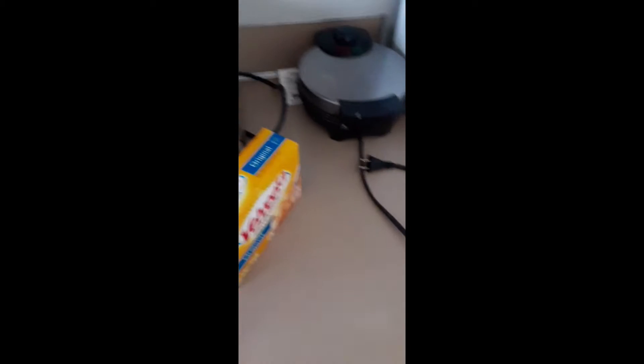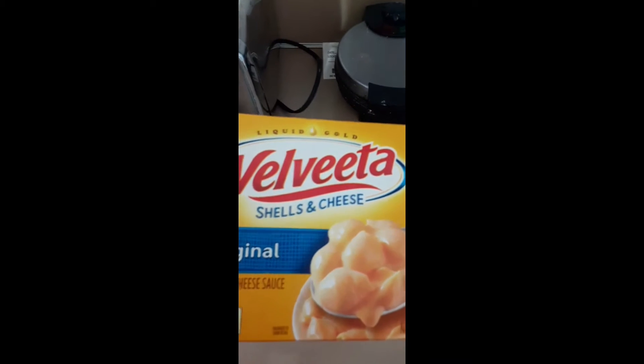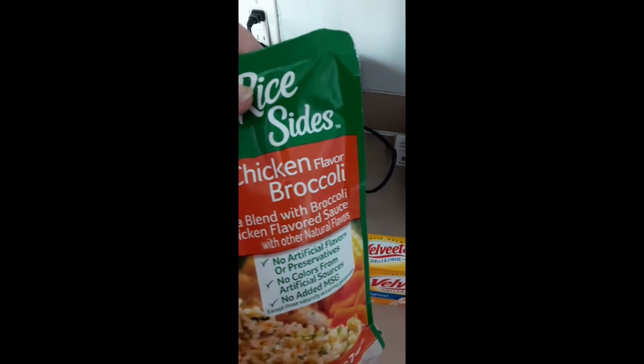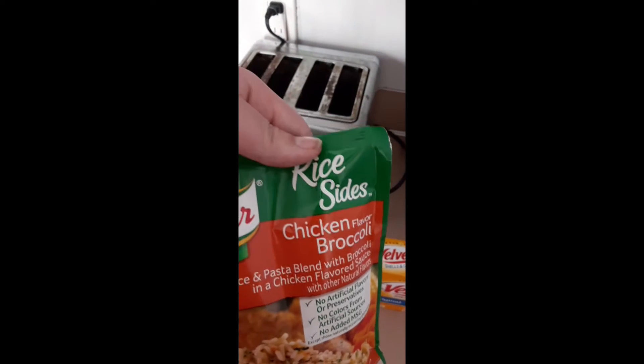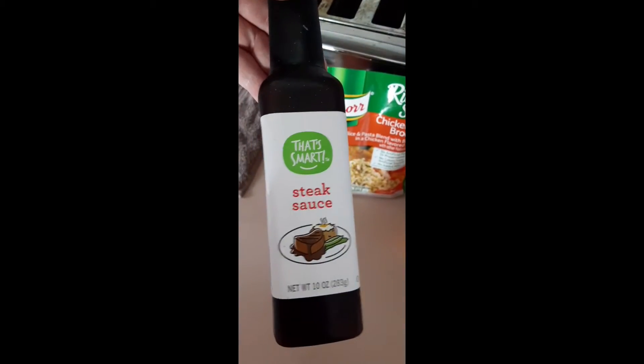This is what we have to go with the steak — that'll be the shells and cheese, and then some chicken flavored broccoli rice, and some steak sauce.